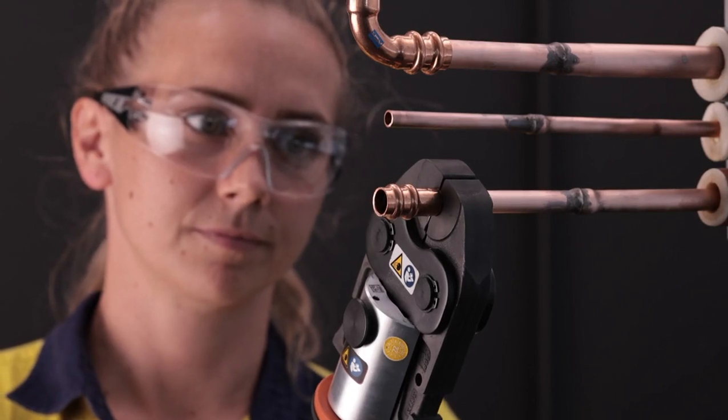You have now installed the highest quality ACR copper connection. Now, wasn't that easy? To learn more about the Streamline ACR press system, visit kembla.com.au.